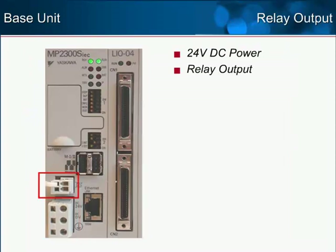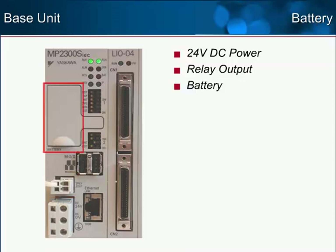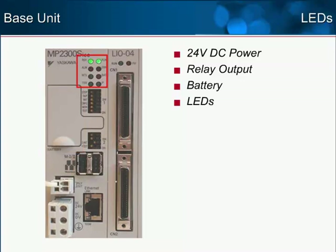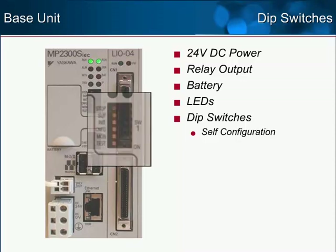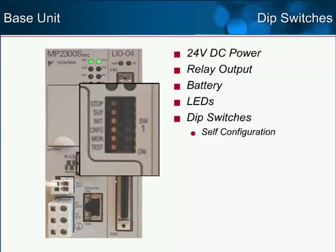A relay output is included to integrate controller faults with external e-stop and safety circuits. A lithium battery is factory installed so that certain variables are backed up in RAM. Status LEDs on the front panel assist with rapid alarm and network diagnostics. DIP switches allow the user to configure memory initialization, Mechatrolink network and slot configuration, and other testing, monitoring, and troubleshooting functions. The controller automatically configures itself to run any installed I/O card and to run any network servos and I/O devices.